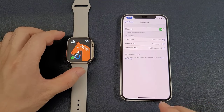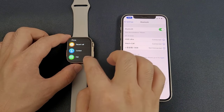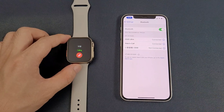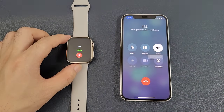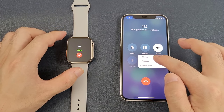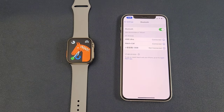Now we can make and answer calls directly through the watch. Also, we can switch the sound between the iPhone speaker or the watch call. That covers all the details. If you like our video, please subscribe to our channel and share it with your friends.